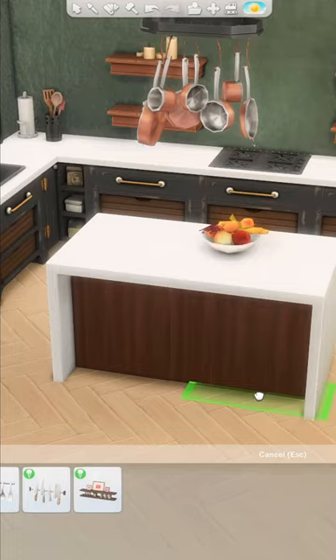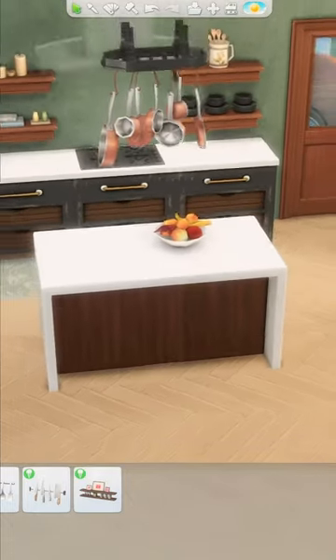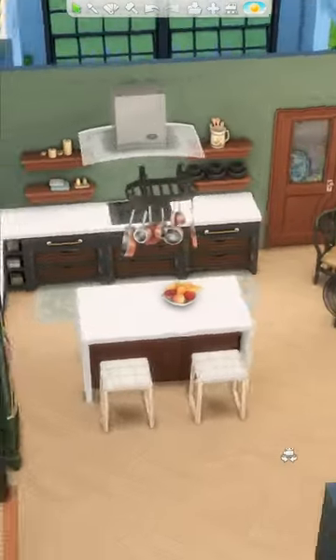It fits perfectly. Place them until it looks smooth and now your kitchen can have a modern and luxurious waterfall edge island counter.